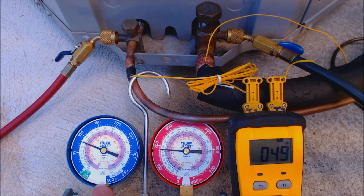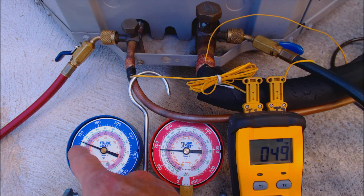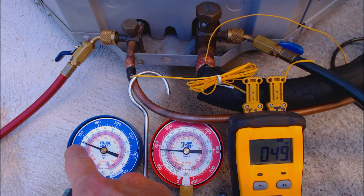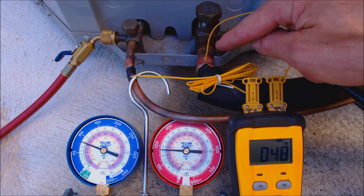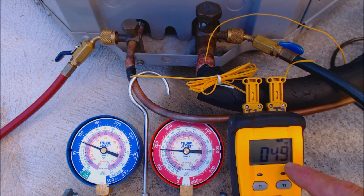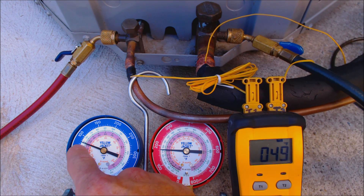In reference to superheat, if you look at the low side gauge, we have a pressure of about 81 psig. Bringing that into the green inner ring, we're at about 49 degrees saturated R22 temperature at the indoor evaporator coil. On T2, we have 49 degrees attached to the suction line, telling us we have basically zero superheat. The temperature on the suction line should be higher than what we're reading on the gauge.